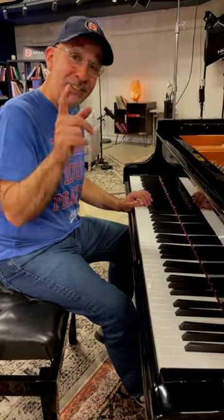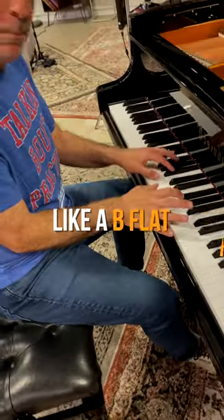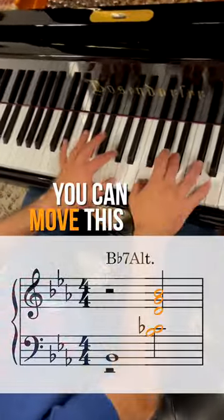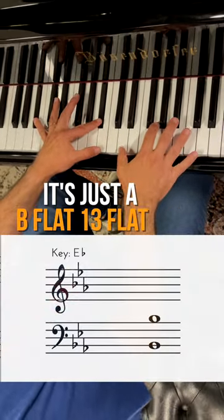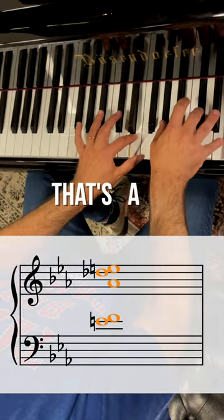When you're developing your voicings, simplify and isolate here as well. I love this kind of sound over a B-flat altered dominant kind of thing. You can move this up through the diminished cycle — it's just a B-flat 13 flat 9. And then I'm going up a half step. That's a great sound.